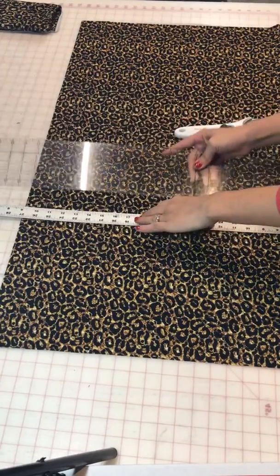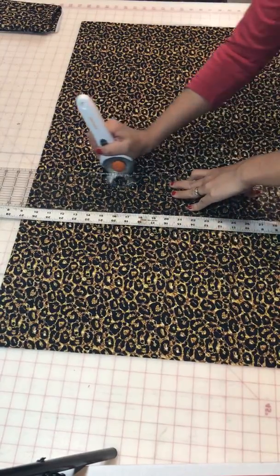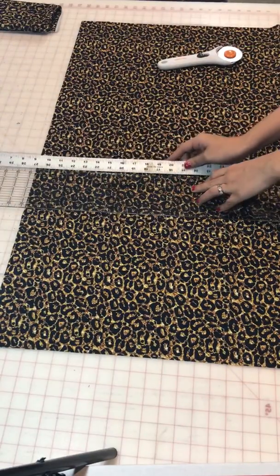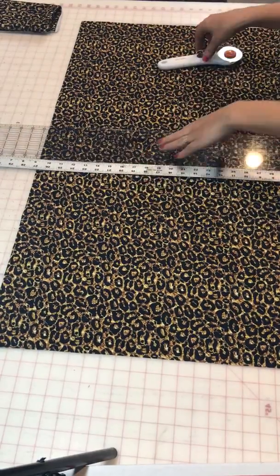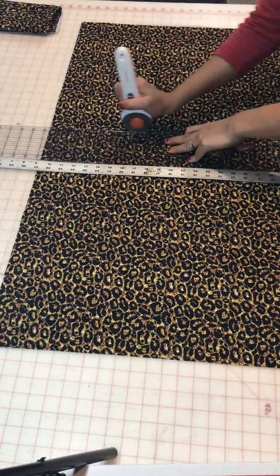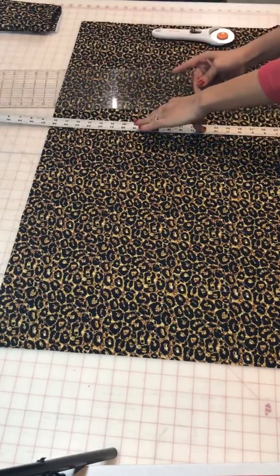I'm just gonna keep on going down until I have all my strips. If you only need two or three you can just go ahead and do that. However, once I've cut into my fabric I like to just go ahead and cut them all out, and if I have extra I just put them to the side so that way they are ready - I'm pre-cut and I can use them for later.